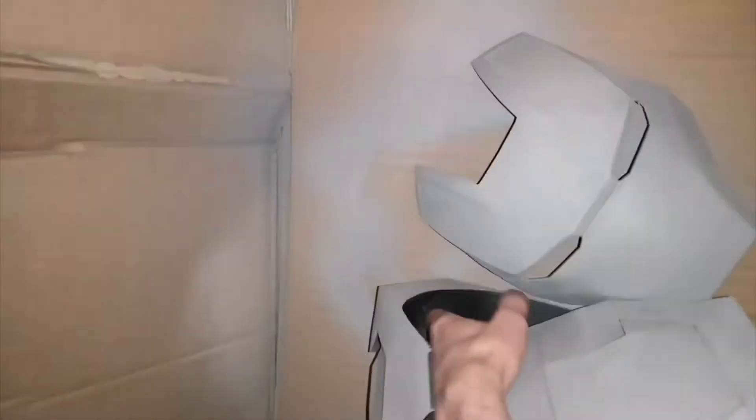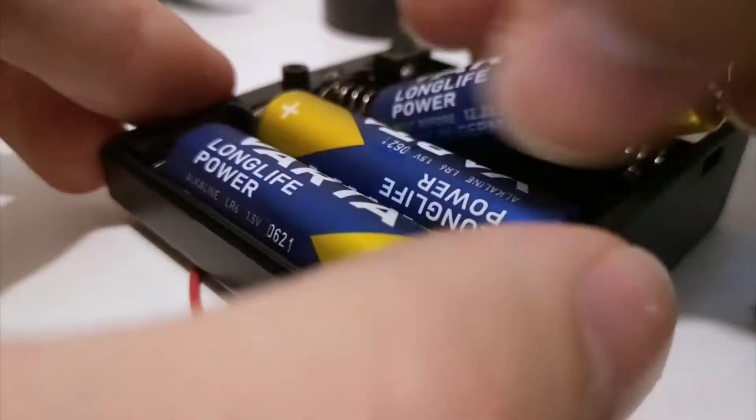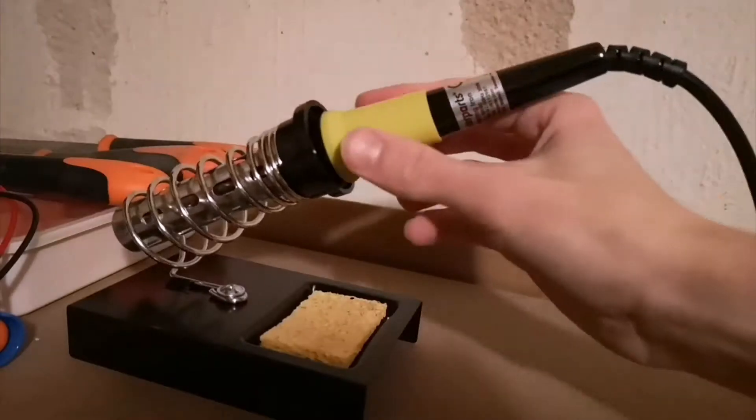Then I sprayed all the parts with primer. At this point I had started testing some of the electronics and everything seemed to work fine for now.